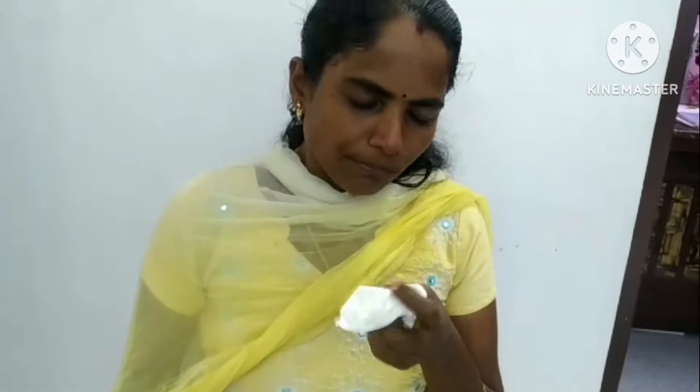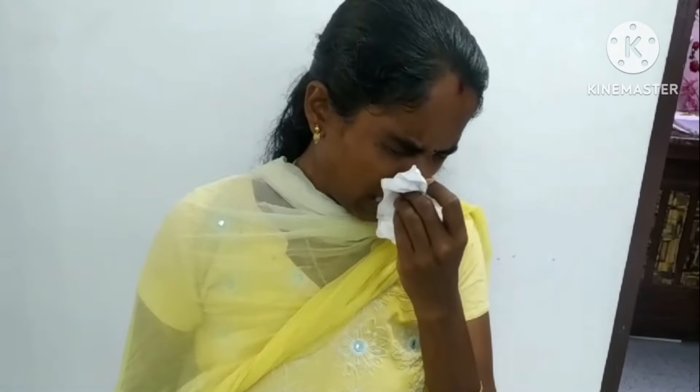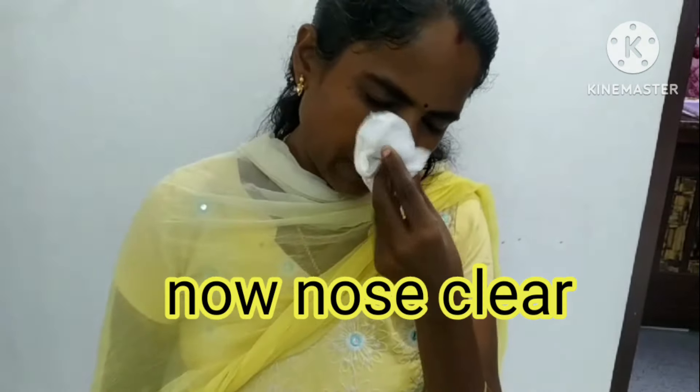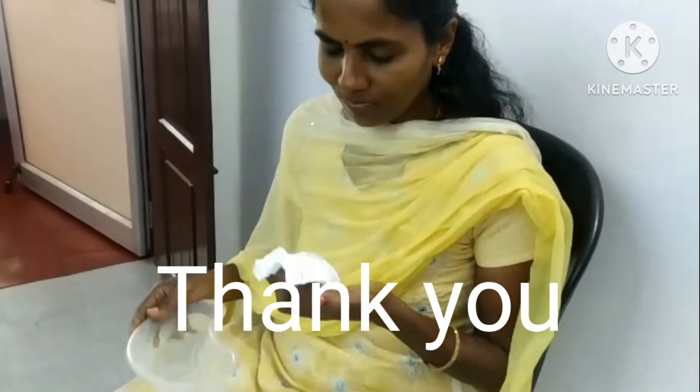Please don't try this at home. If you are suffering from sinusitis, please do consult an Ayurvedic doctor. If you like this video, please like, subscribe and share.